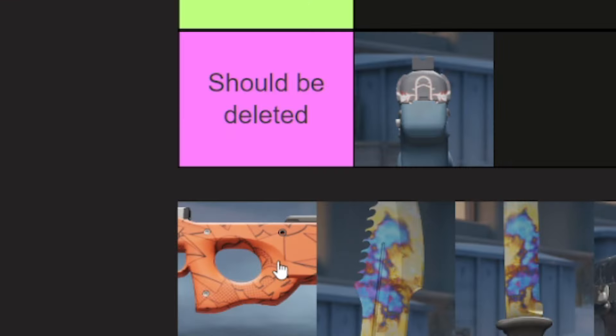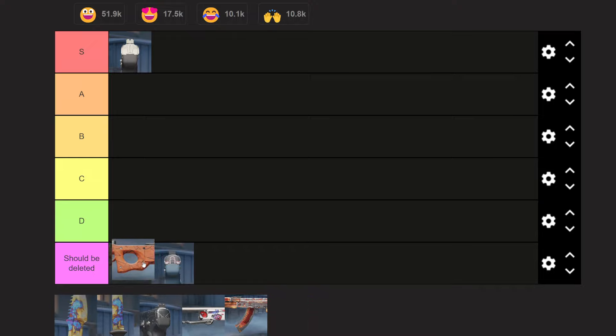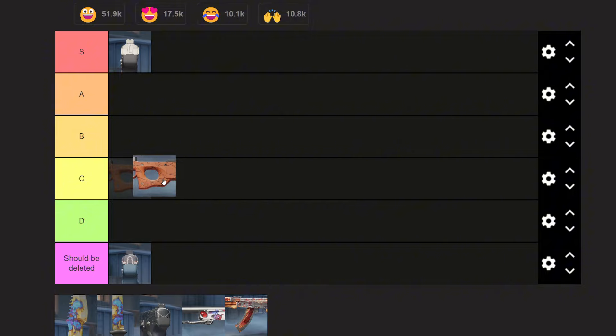Next, we have the crack pattern, aka the wiener pattern on the Boom. I don't think it should be deleted — it's kind of fun, but it barely looks like it says what it's meant to say. This one's borderline a D. It's going to move down to D because of what it says — yeah, that's where I put it, it's going in D.